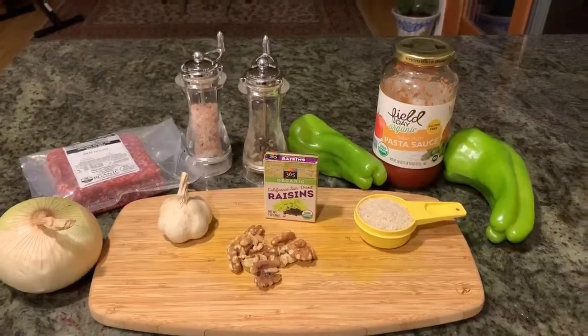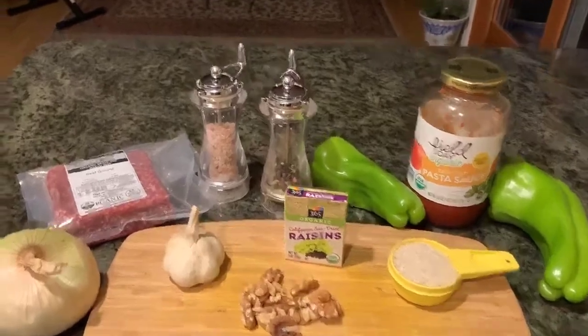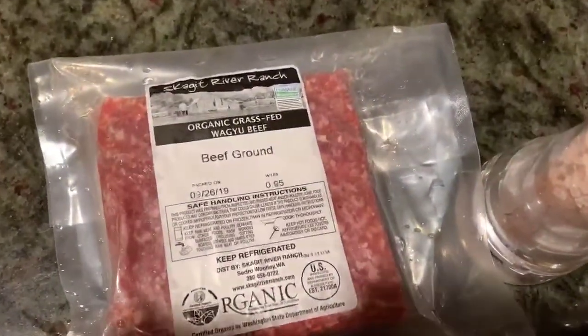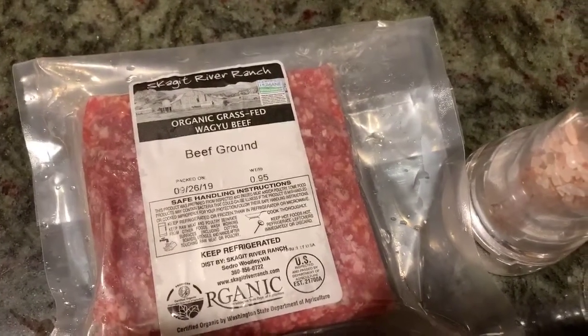Tonight's dish is stuffed Cubanelle peppers. Here are the ingredients — our beef we got once again from Vital Choice, and it is organic grass-fed. Really looking forward to tonight's dinner.